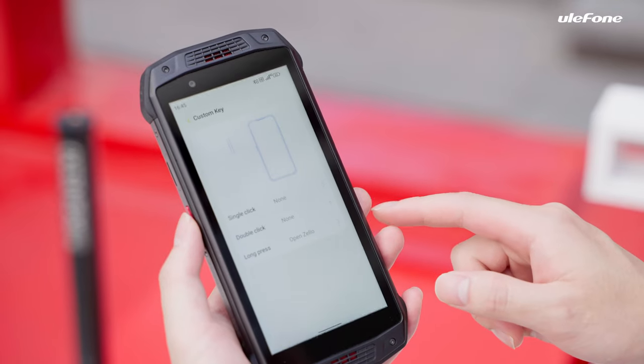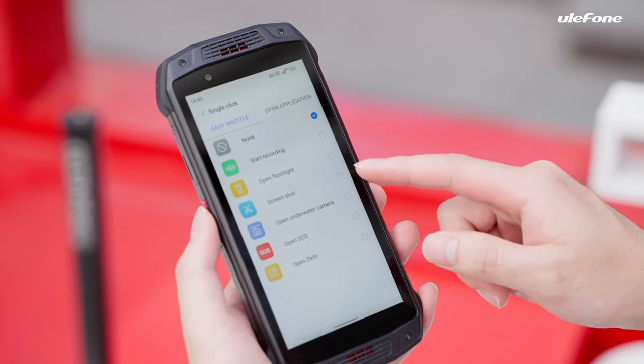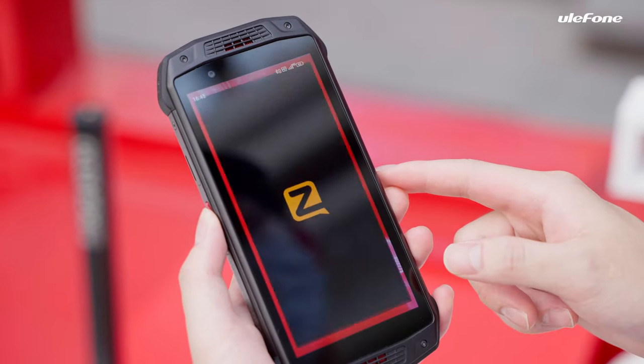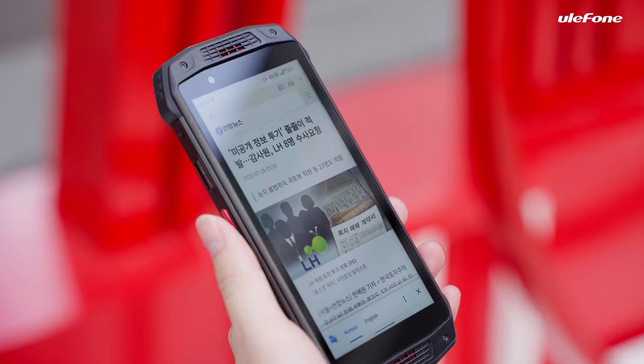The custom key allows you to set actions in advance — for single click, double click, or long press — to quickly access PTT intercom, flashlight, screenshot, and other regular-use apps.